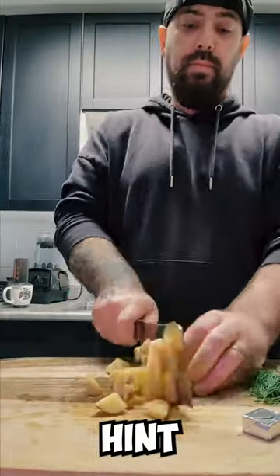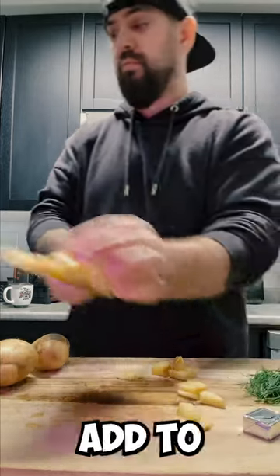Ooh-wee. Chop your potatoes like this. Hint: use your knuckles to guide the knife, numb nuts, then add to a pot.